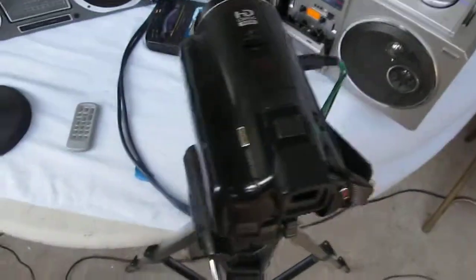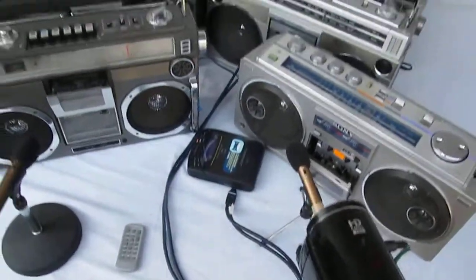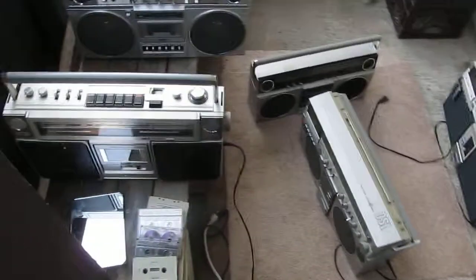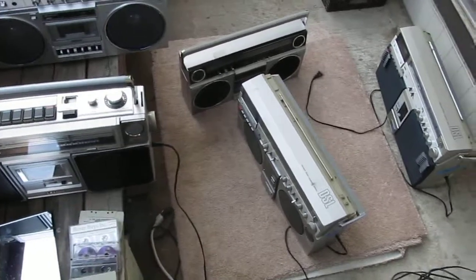And here's the camera setup, okay. Here's the overview — and there went my cup — and here's the rest of them and such. Okay, good day, bye-bye.